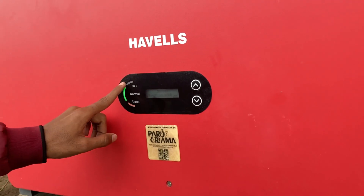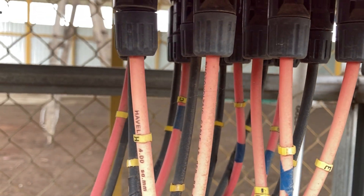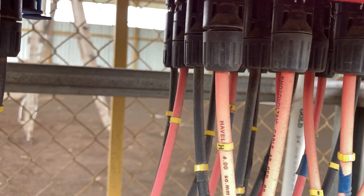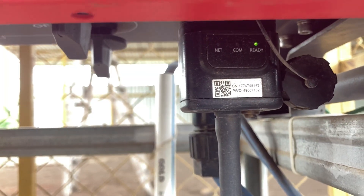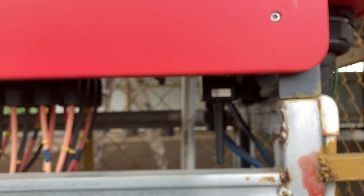As you can see here, this is a small display which shows the basic information of the system. The cables used here are the Havels 4 mm DC cables. This is the data logger of the system, through which we can monitor the generation and breakdowns of the system using the Havels app from anywhere.